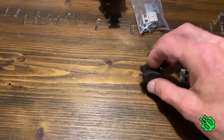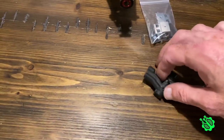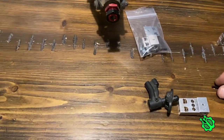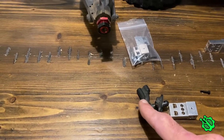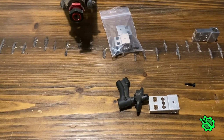Here's a side-by-side. All you do is pull out this post and install it into there. You'll use one of these smaller screws to lock it in. I would recommend loctiting that because it is going to rattle loose. Let me get this installed and mounted up and show you guys what it looks like.